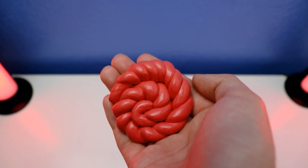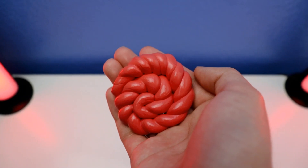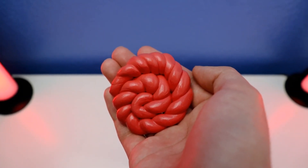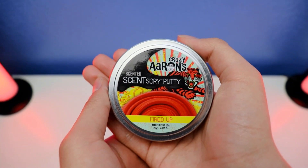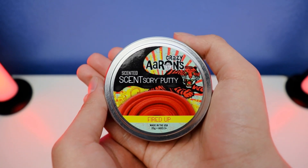We're all done! How to make a sculptor, step by step, with Crazy Aaron Sensory Putty Fired Up with cinnamon and ginger scented. You can smell it — it's super strong. We're all done showing how to make some features with Crazy Aaron Sensory Putty Fired Up with cinnamon and ginger scented.